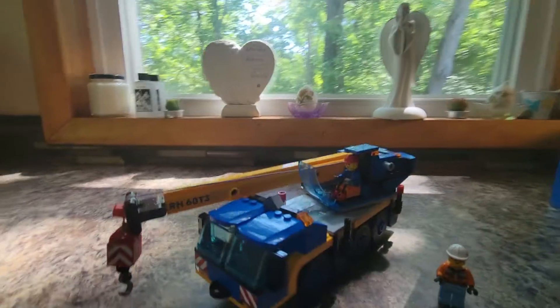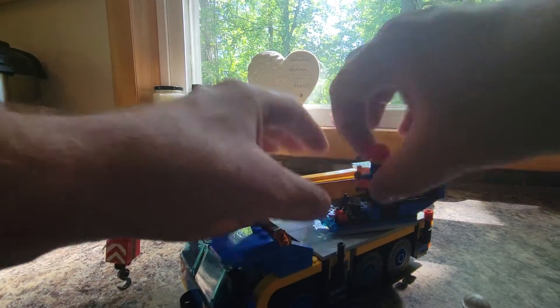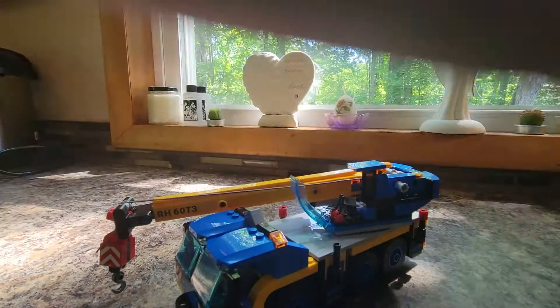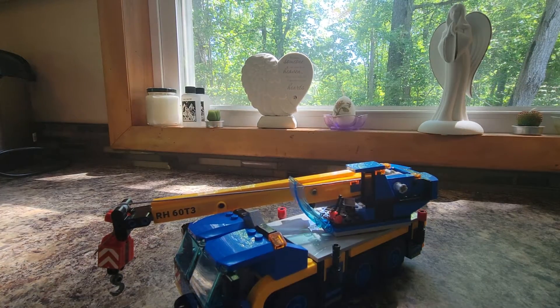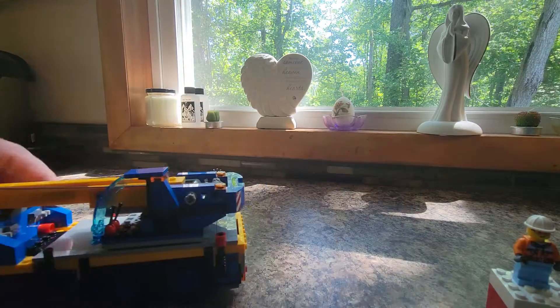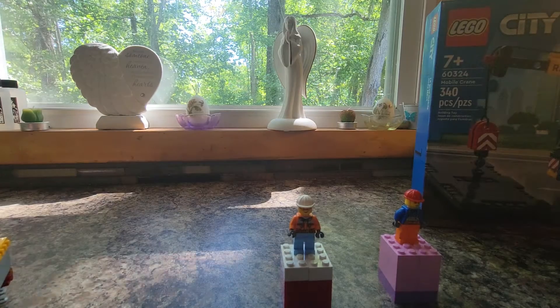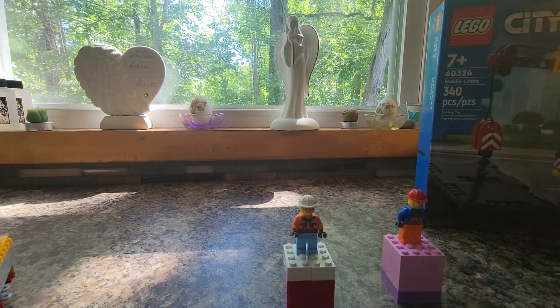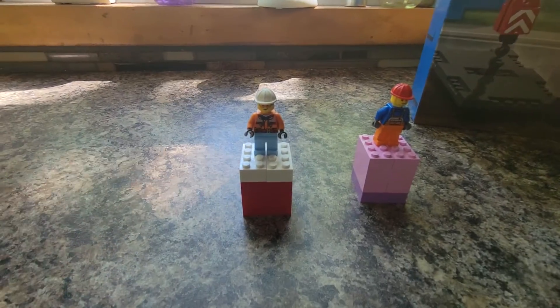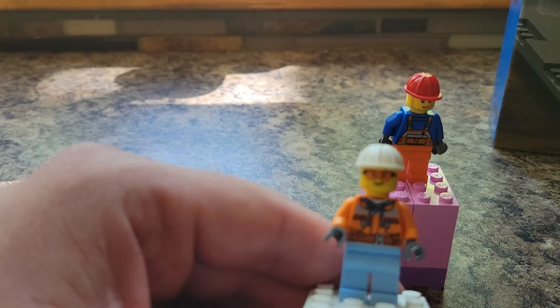I'm going to remove the other figure from where they sit up here in the control area for the crane. Let's get these two out and ready to go, close that back up, put the crane back there, and let's go to the minifigures. One thing you'll notice — I've knocked off the tops twice now. They come up a little easily, but I don't think it's a huge deal. So these are our minifigures — both construction workers.